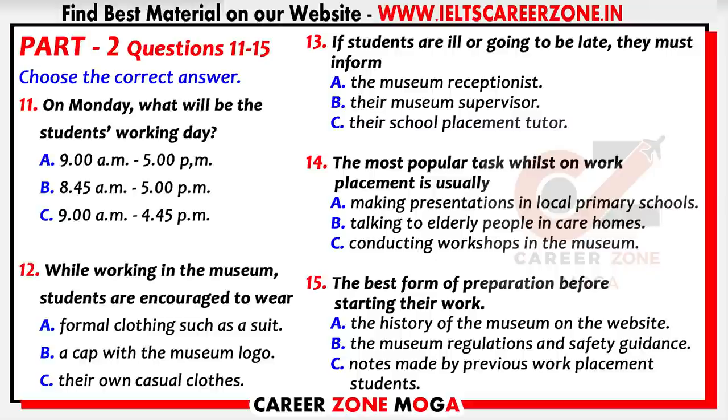A lot of you have been asking what you should wear for work. You'd really be out of place if you wear smart attire like a suit. If you go out on a trip with us, we'd like you to wear a museum cap — it has our logo on and helps people recognize you. But on a day-to-day basis in the museum itself, put on your own casual clothing because you'll be doing lots of dusty, messy work.